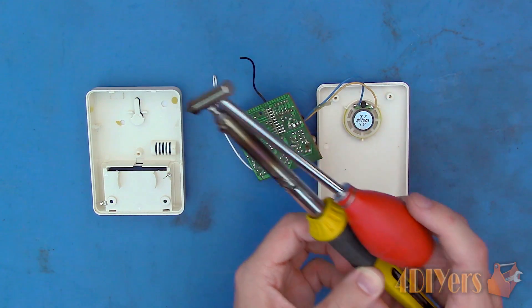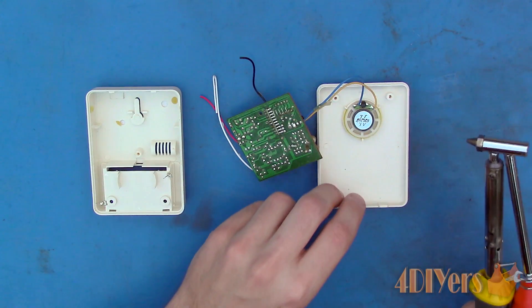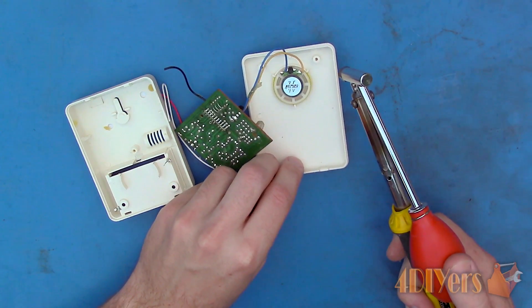The red rubber bulb is depressed before applying it to the circuit board. Once the solder melts, release the bulb and it will remove the solder. Now applying it to the circuit board.